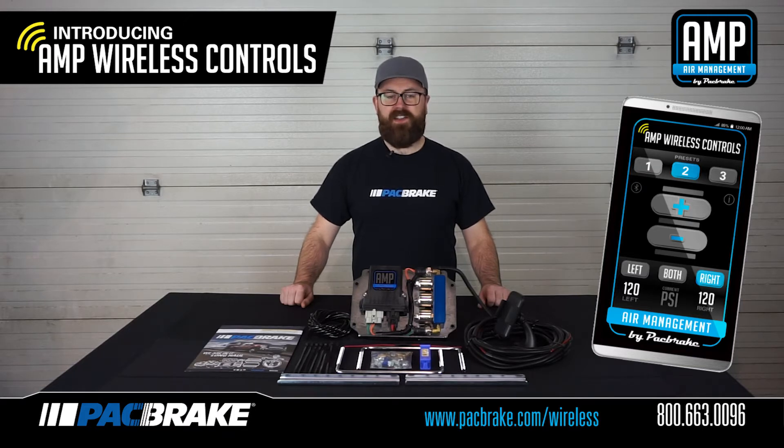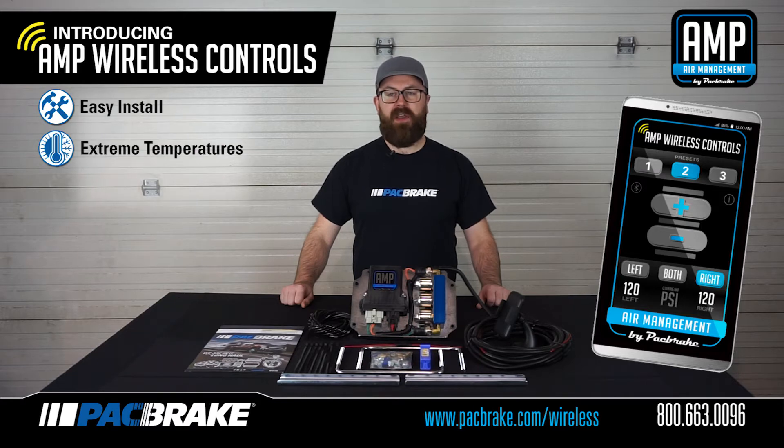Our focus when designing this kit was to enhance your experience by making something that is easy to install, durable to withstand extreme environmental conditions, and able to seamlessly integrate onto any truck and into any onboard air system currently on the market.